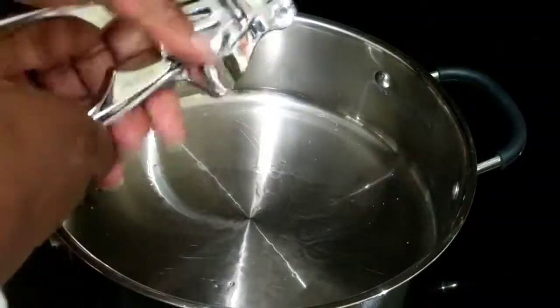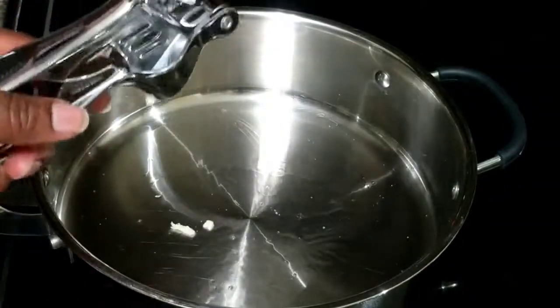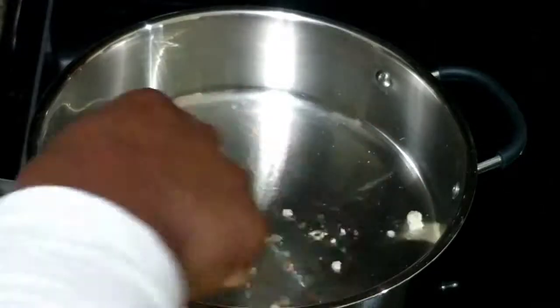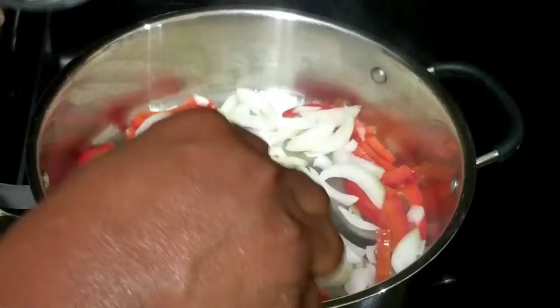I've added to my pan about two and a half tablespoons of coconut oil, and I'm pressing in one clove of garlic — you can use more or less depending on your taste. Then I'm going to go ahead and throw in my peppers and onions and let those sauté together for about a minute.